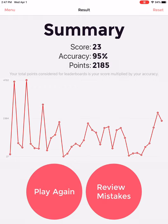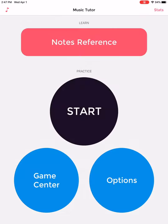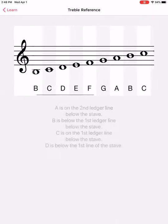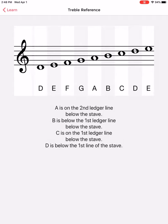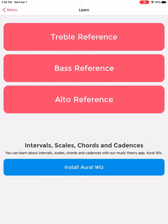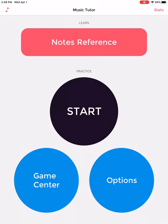If you want to get a better score or better accuracy, you can hit play again and just play the game again. You can go to the menu and go to note reference at the top if you forget what your notes are — you can just review them up there. Have fun playing the Music Tutor app game.